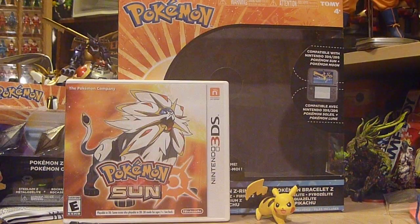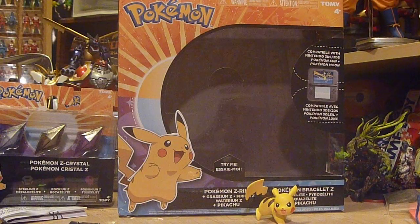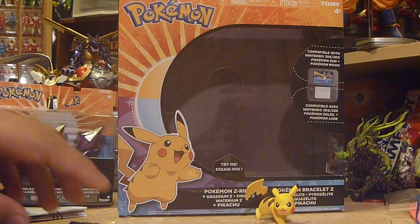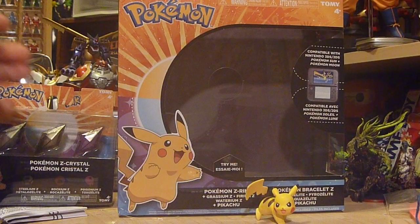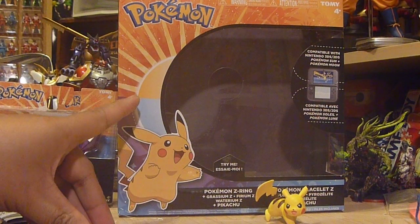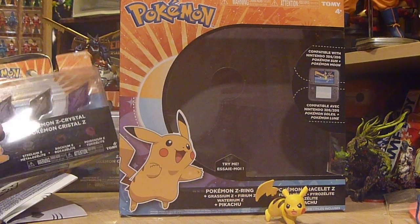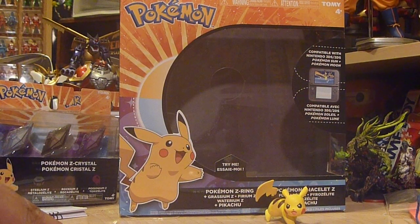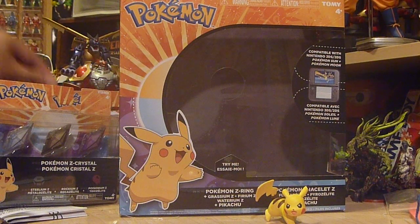Let's take a look at some of its features. First of all, let's look at the packaging. This is the game — I picked up Sun for myself, my girlfriend got Moon — and I pre-ordered through Tomi a couple weeks ago, maybe a month ago. Because in their grouping, it came with the actual Z Ring, the Pikachu figure, and three packs of Z crystals, which still doesn't come out to 18, so there are still some out there that need to be collected.